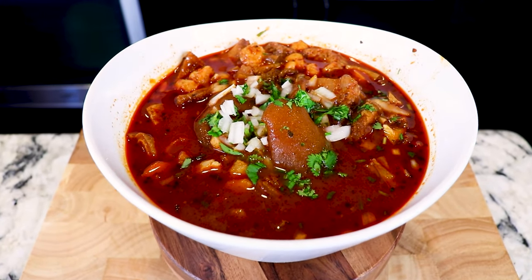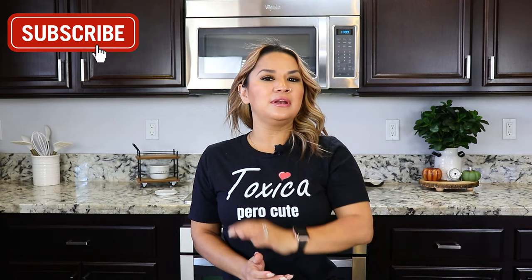And there you have it — delicious menudo rojo. Okay guys, that's it for this one. If you've made it this far and you haven't subscribed, please don't forget to hit that subscribe button and turn on your bell notification so you won't miss any of our new videos. I'll see you guys in the next one. Bye.